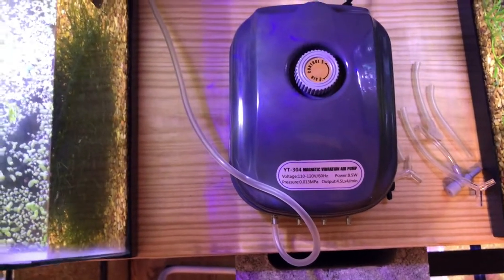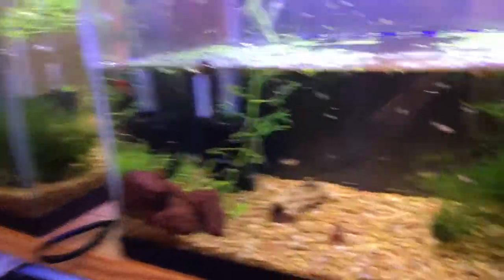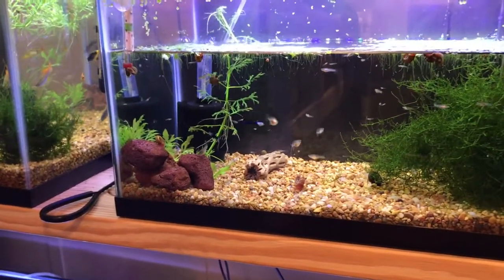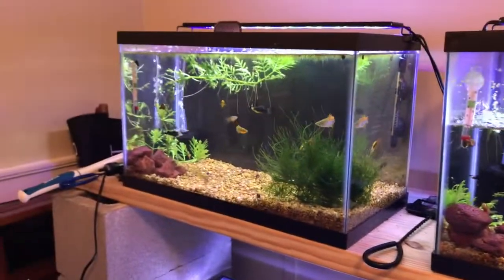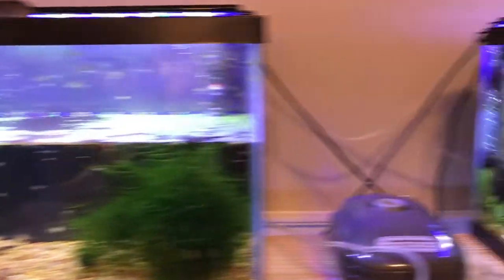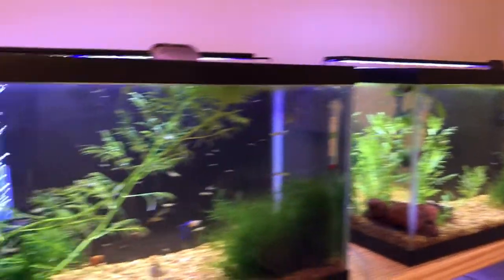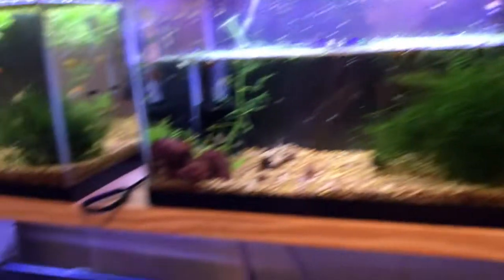We've got the first one installed. We just took one valve and split it off one of the airline outputs, and we've got the top four tanks all running off that, so that's working out great. As you can see the tanks are doing well. We're doing a little changing on this one — we're going to move the shrimp out of this tank so the water level is down a little bit — but all the pumps on this level are working great, pumping out the bubbles we need.